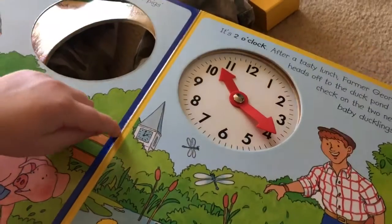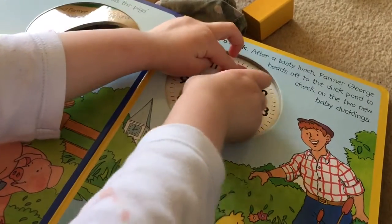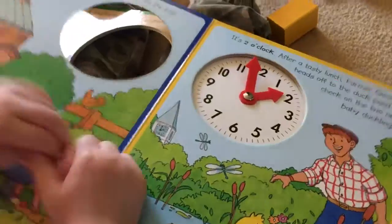So, can you make the hands look like that? The big hand goes at 12, and the little one goes to two. And that's two o'clock. Well done. Well done.